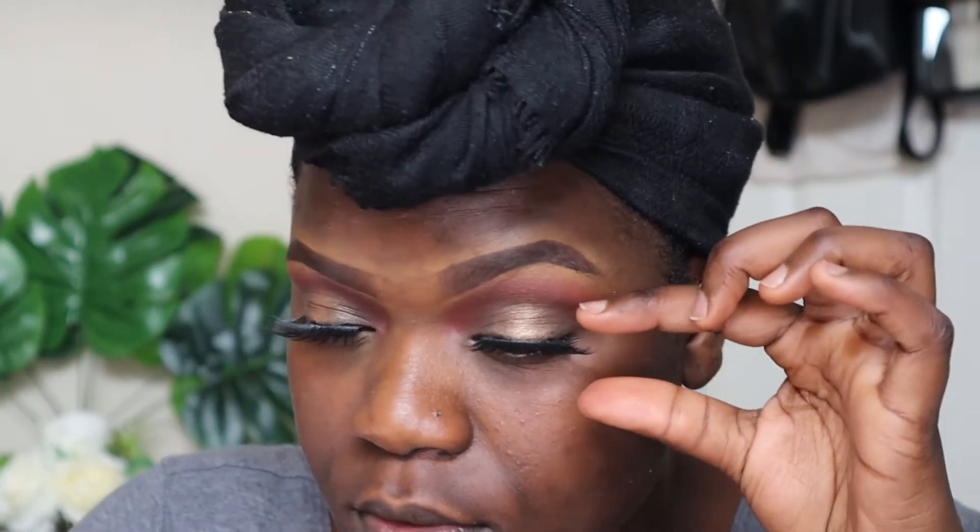Off camera I applied some eyeliner and my eyelashes. Next I'm going to start with my face. With the Josie Maran Argan Enlightenment Illuminizer, I put this basically anywhere you would normally put your highlighter — the top of my cheek, the bridge of my nose, my forehead, my cupid's bow, and my chin. I wanted the highlight to kind of come from within rather than sitting on top.